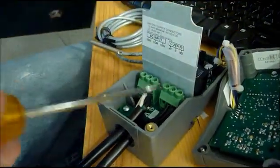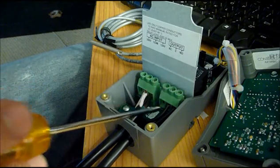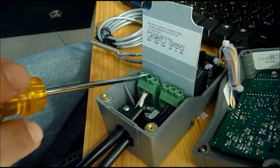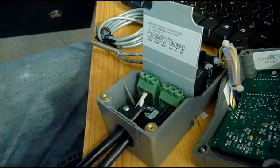That's how you do it. This is the output going to the freezer. This is your jumper, which is a hot wire — you use black. This is also combined with the hot wire coming from the wall. And then these are your two grounds for the freezer and the wall. That's it.